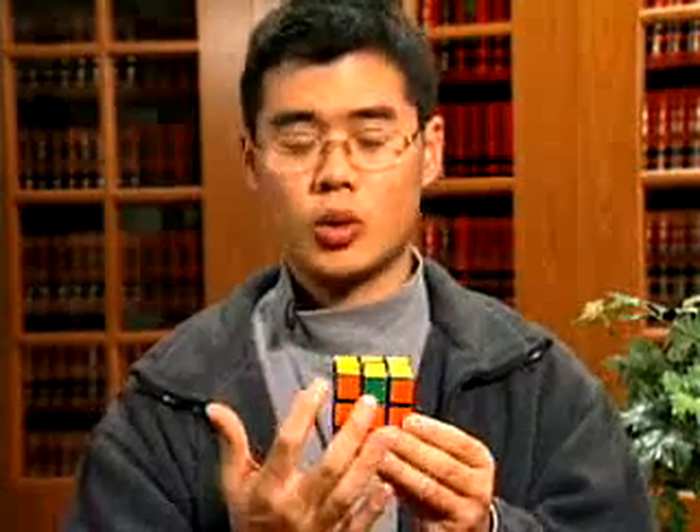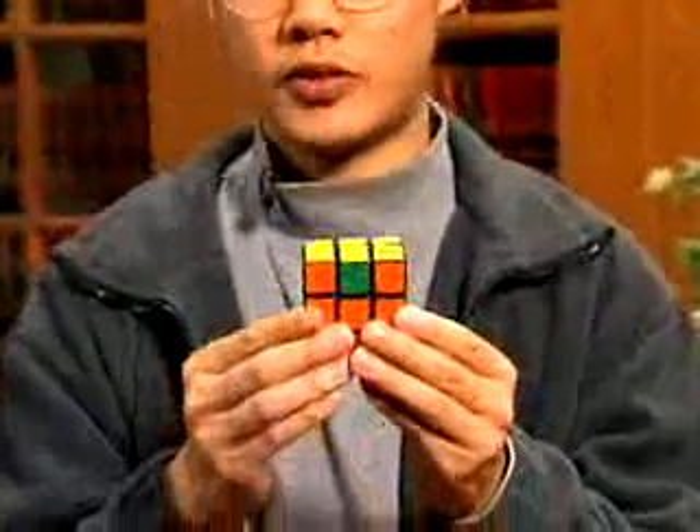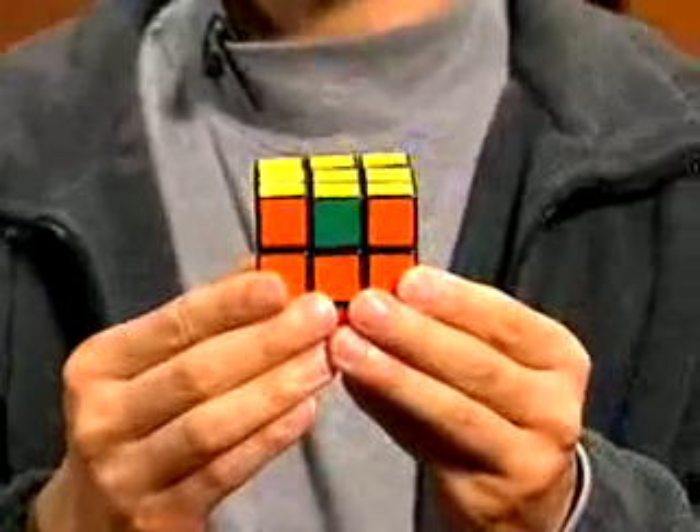Sometimes you won't have a pair of corners that match in color. If this is the case, just perform that algorithm, and then you will have a pair of corners that matches.